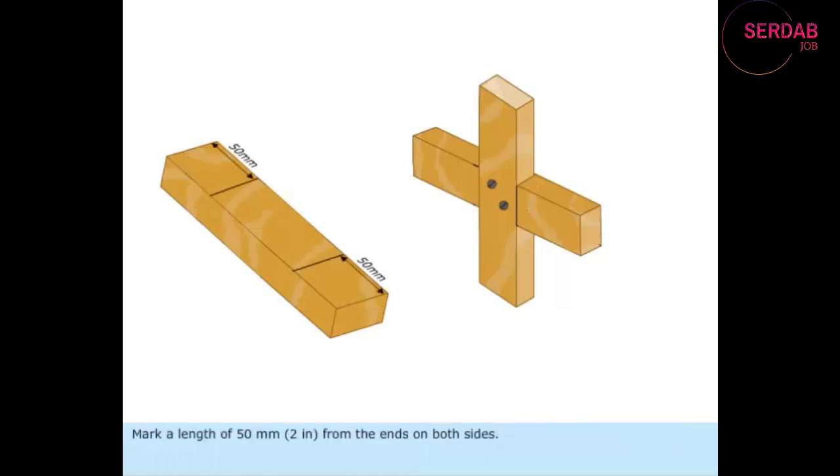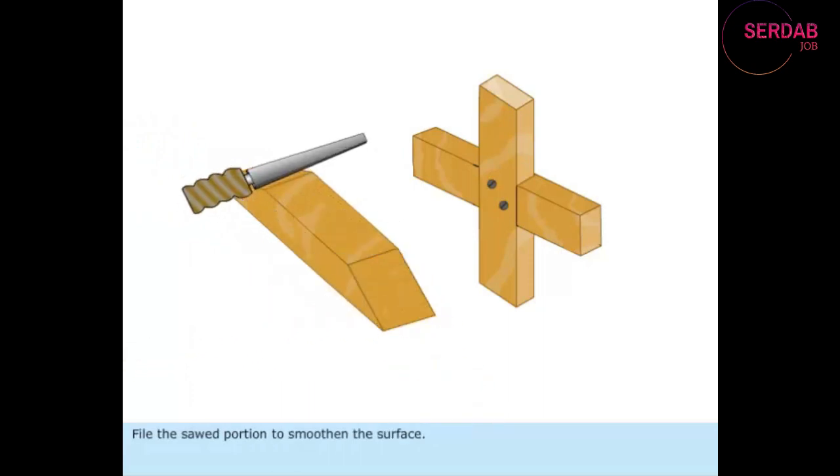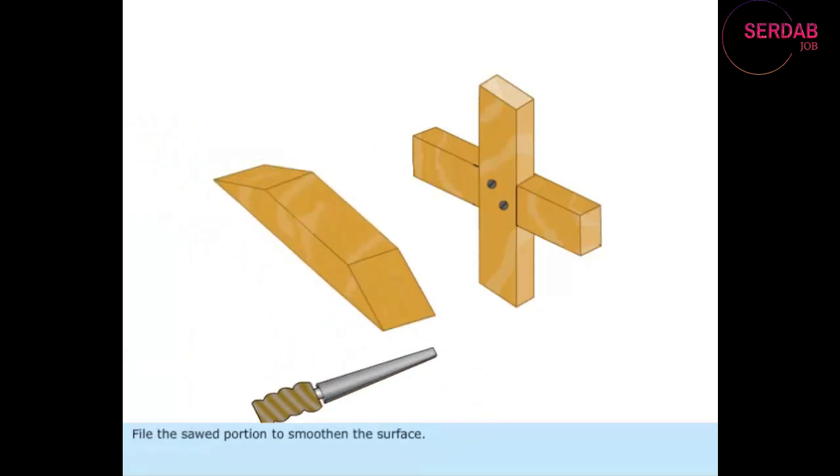Mark a length of 50 mm from the ends on both sides. Mark the diagonal lines on both sides of the piece. Remove the marked portion from the pieces using a saw. File the sawed portion to smoothen the surface.